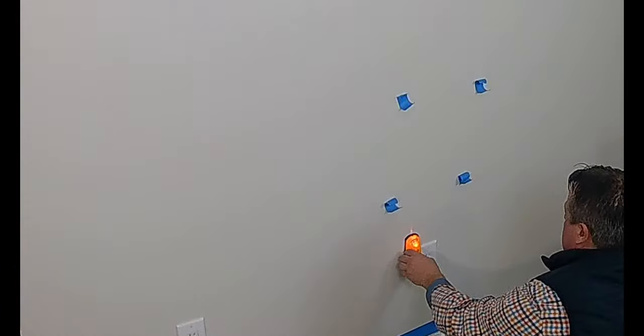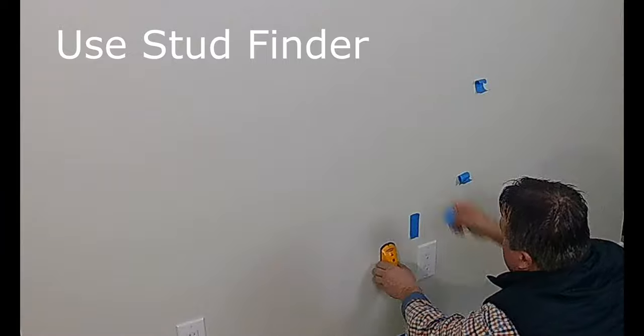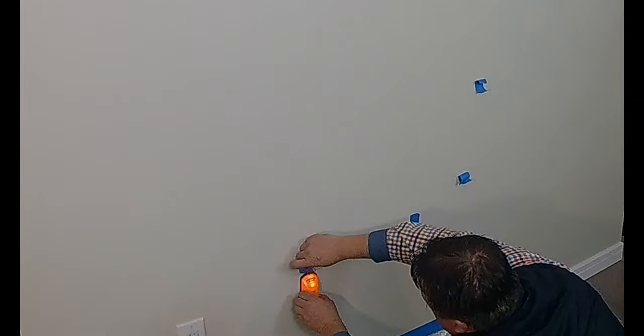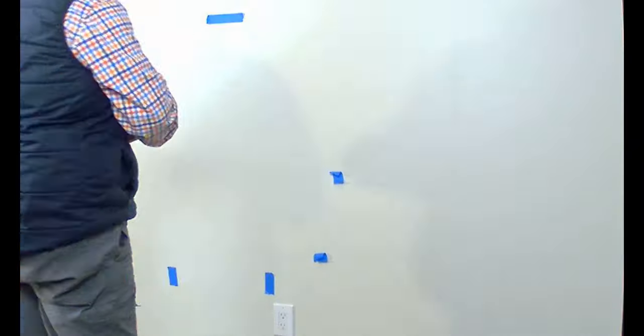I'll narrate this the best I can — it's a time-lapse mixed with some live video. It's basically what you do on this job. I've got all my tools laid out; there's a little list of tools you need at the front of this video. I'm just marking the studs out so we know our location, popping in and marking the top locations here.